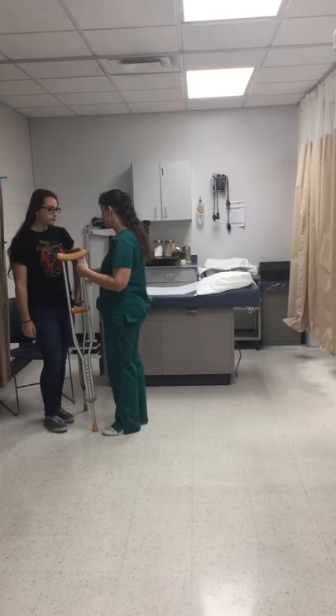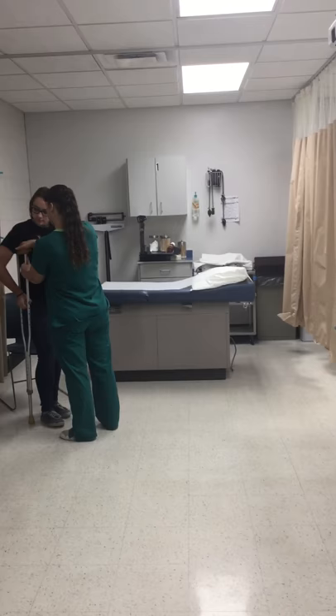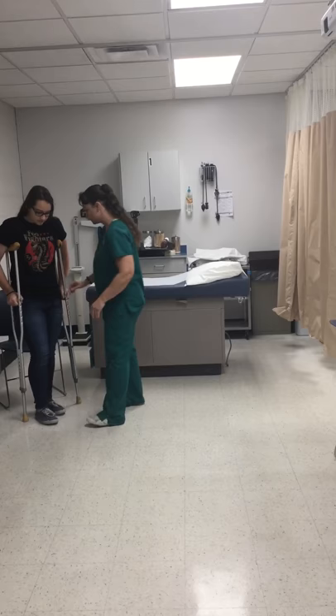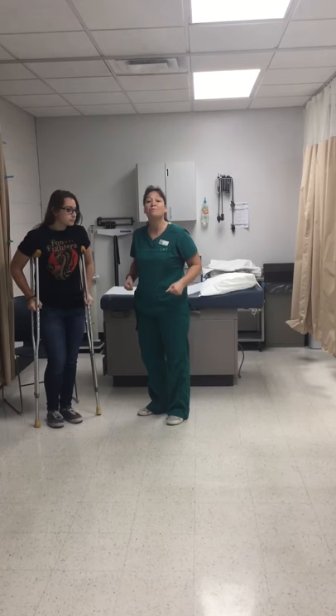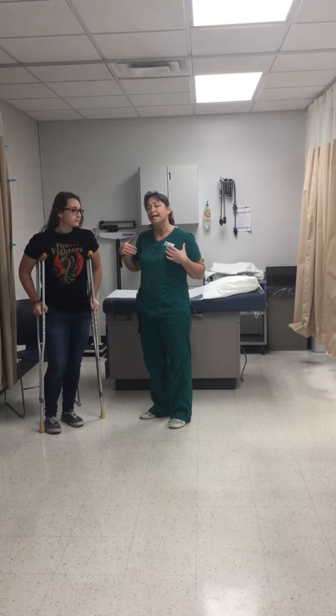Let's see how these fit for you, Erin. Let me know if they bother your armpit — they might be a little bit high. We want to make sure the patient's elbows are bent at between 15 and 30 degrees, somewhere around a 20-degree angle. These look pretty good because we want her weight on her hands, not her armpit. If she puts weight on her armpits it can cause problems with circulation, nerve damage, etc.